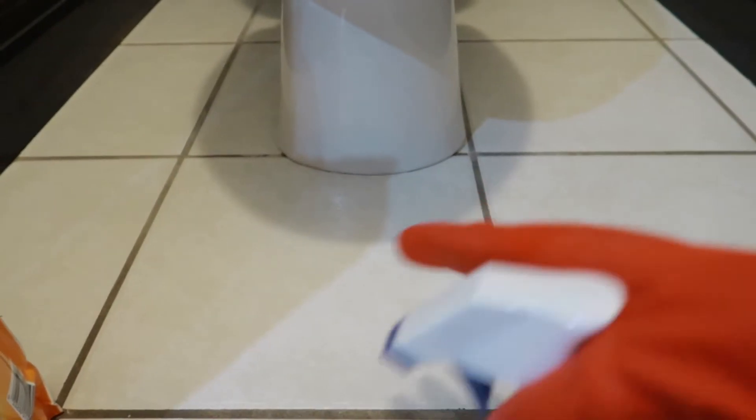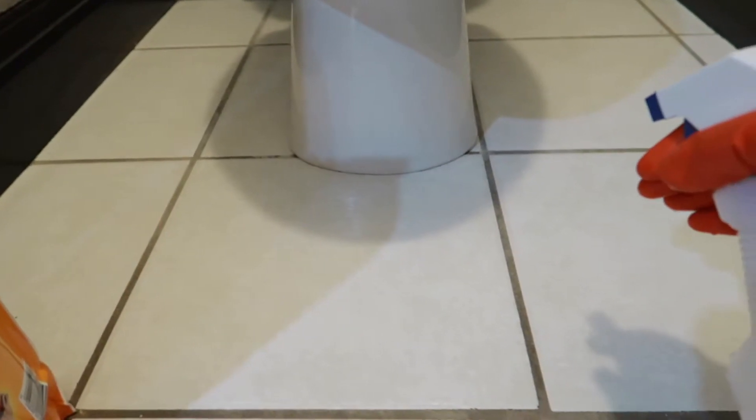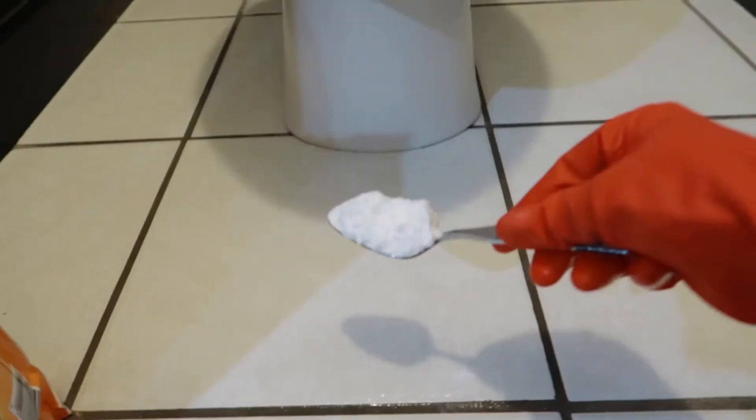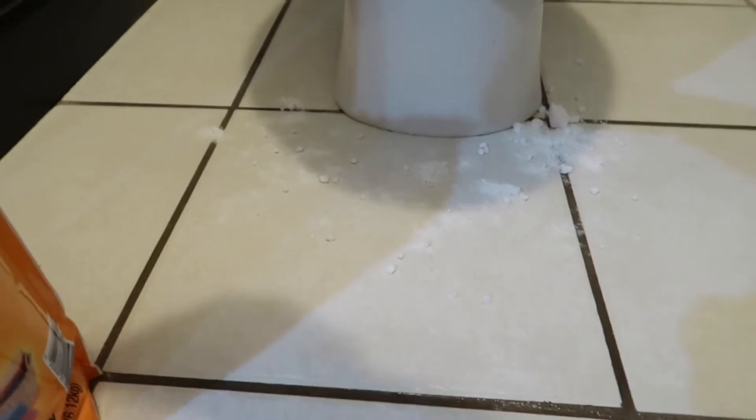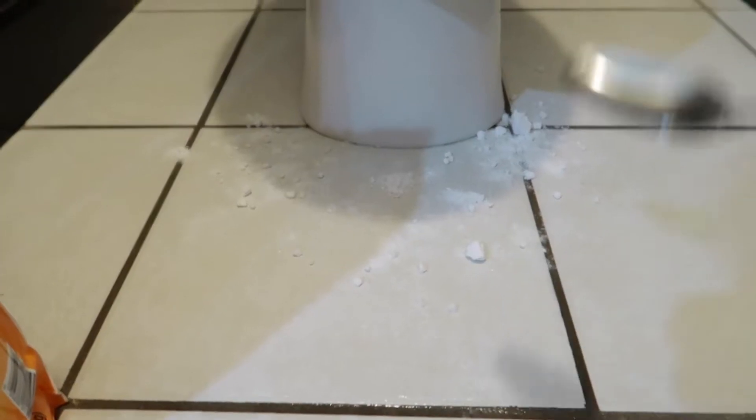What I'm going to do is get the surface all wet so that the baking soda has something to stick to. Then I'm going to take my baking soda and just sprinkle it around here. You don't need too much — remember, you are going to have to clean this back up.